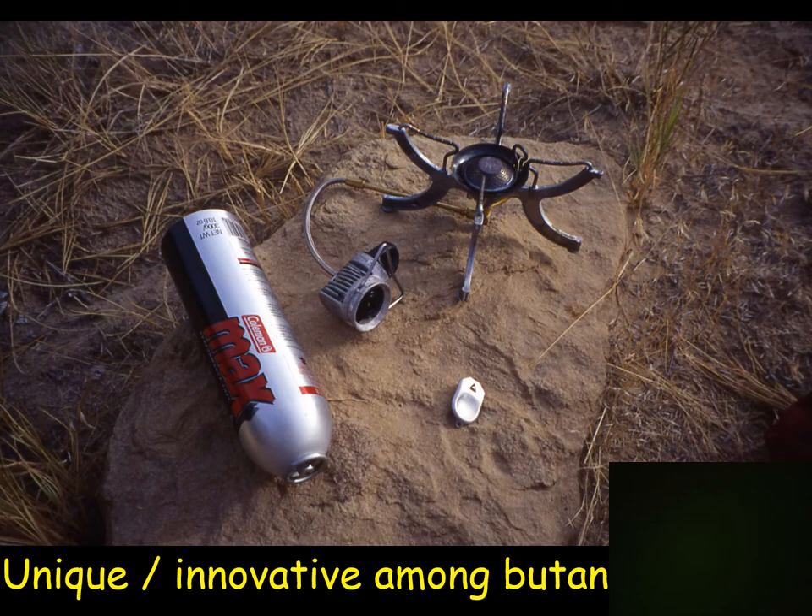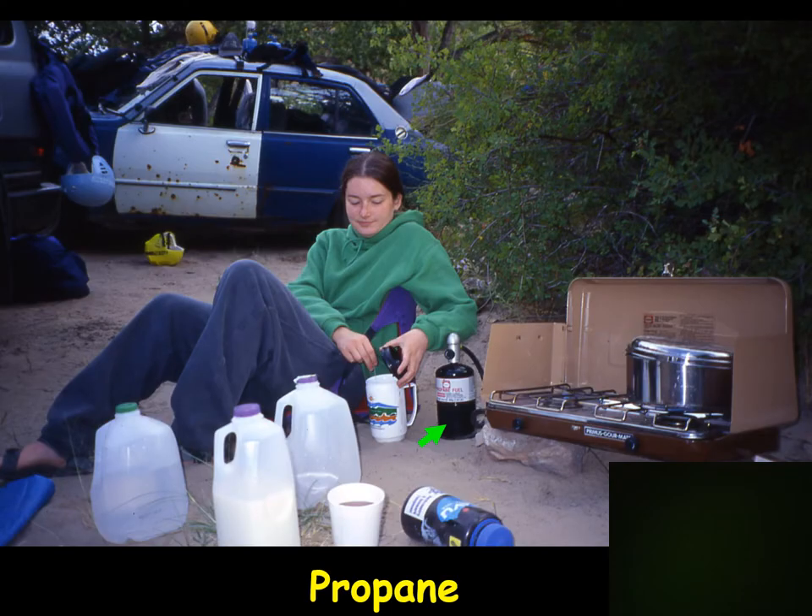Propane-fueled stoves — you don't see these backpacking very often because the canister must be steel due to higher pressure. But you do see them on two-burner stoves for car camping. The big advantage is that propane, which many cabins run on, still works at minus 40 degrees. Like butane, it's a very simple stove to operate — you put a lighter against the ring where the flame will be, then open the valve on the canister and you're cooking.